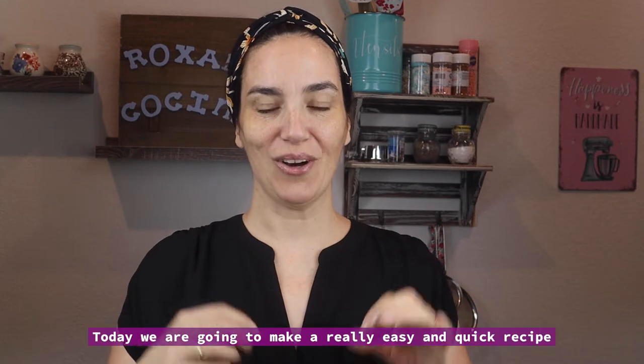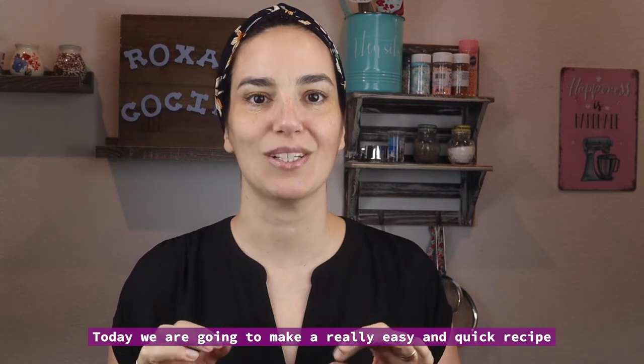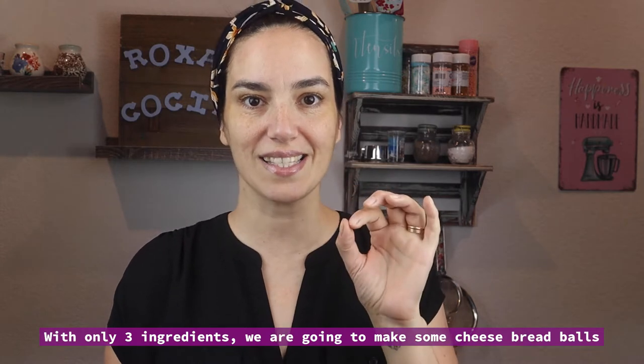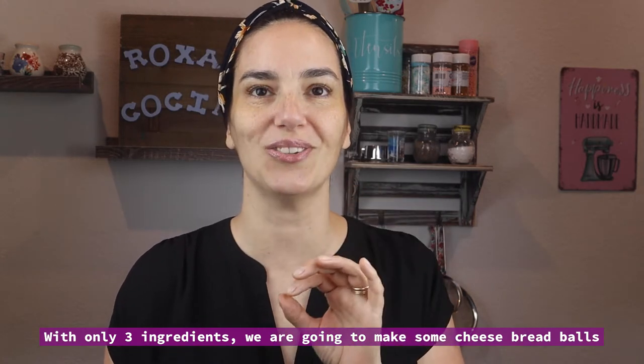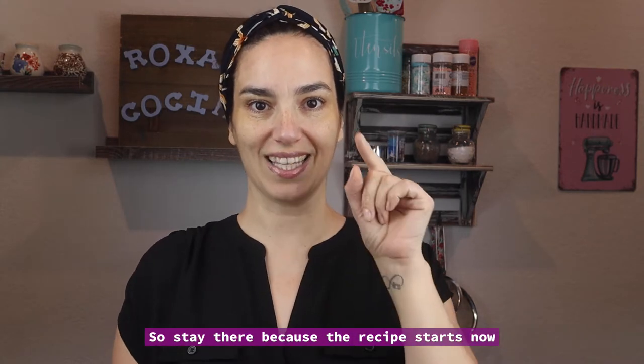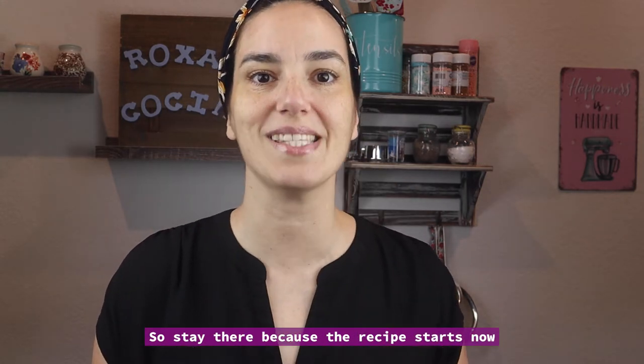Bienvenidos un día más a mi canal. Hoy vamos a hacer una receta super express. Con solo 3 ingredientes te voy a enseñar a hacer unos pancitos de queso que son una delicia. Riquísimo para acompañar un rico matecito. Así que quédate ahí porque la receta empieza ahora.